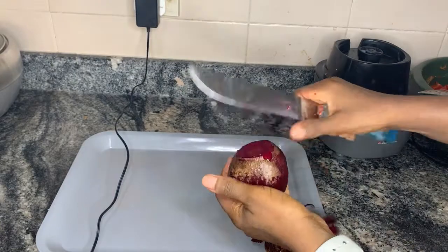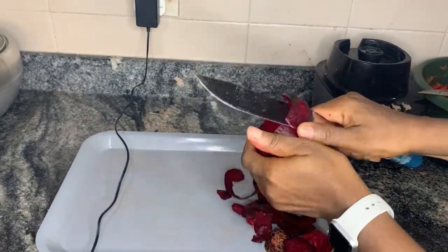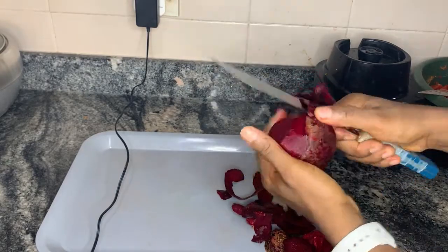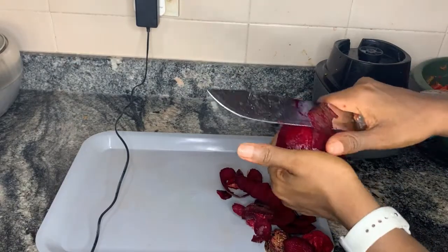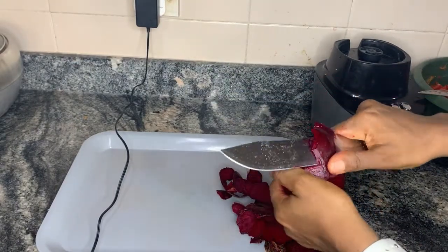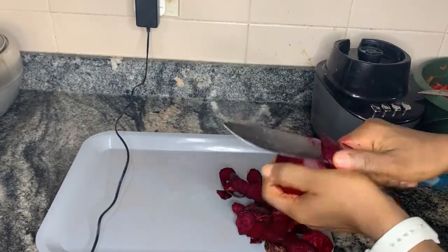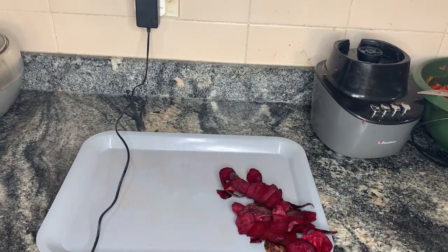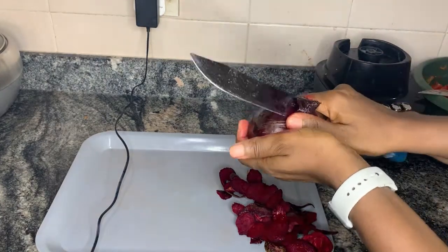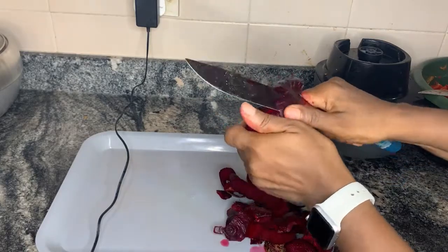The next step is to go ahead and peel your beetroot if you're going to use it. I strongly advise this because beetroot with the tomato paste gives it that real tomato paste taste — so delicious and sweet. I honestly would not make this without beetroot; it just changes the whole game.